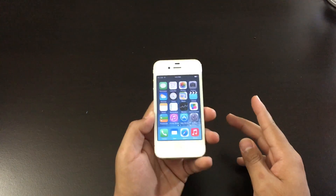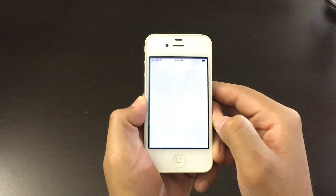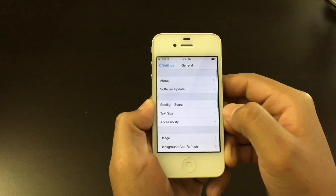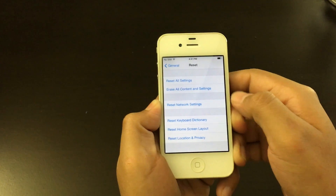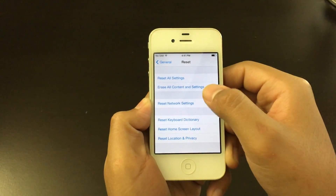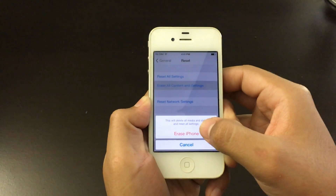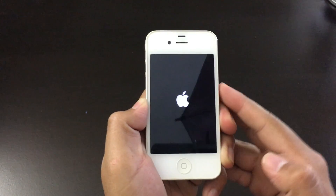Now the first way is pretty easy. All you have to do is go to Settings, then scroll down to General, then scroll all the way down to Reset. From here you want to choose Erase All Content and Settings. Choose Erase and Erase again — your phone is factory resetting.